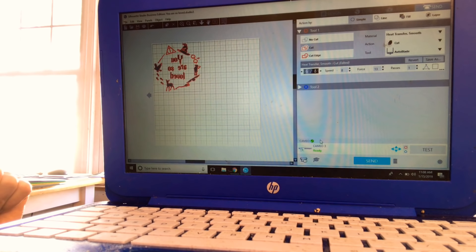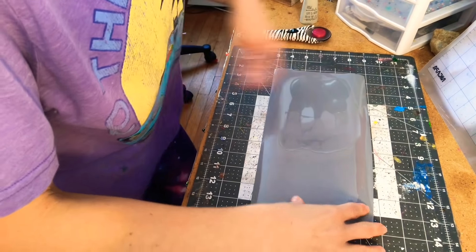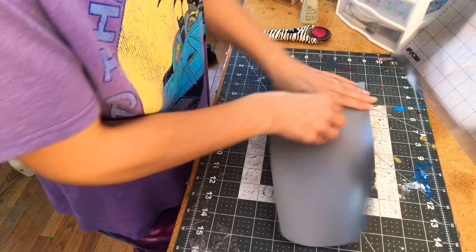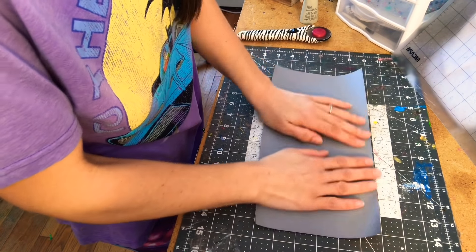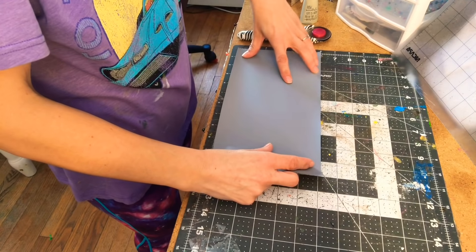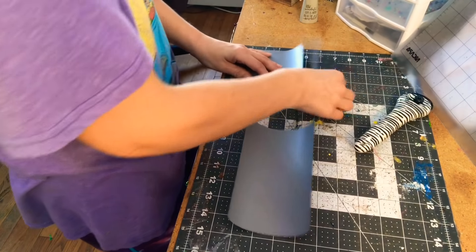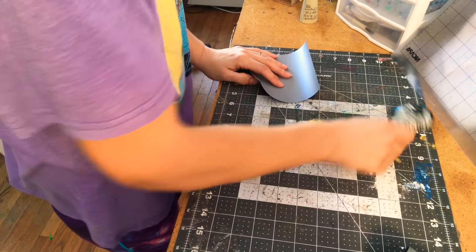I have my heat transfer vinyl here — I'm using gray, but you can use whatever color you want. Always remember: when you put it on your mat, shiny side down. That is very important for heat transfer vinyl. I'm going to cut this to about five inches all the way around. I really don't like to waste, so I'll put the extra piece in my scrap box. I'll take my mat — all of my sticky is gone, which is gross, but you can get replacement mats on Amazon.